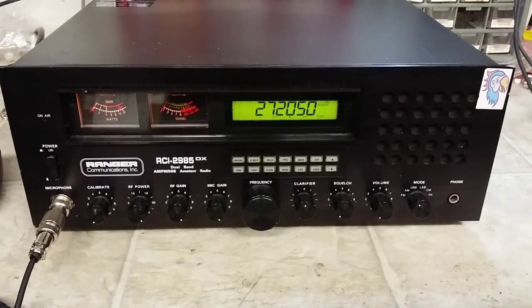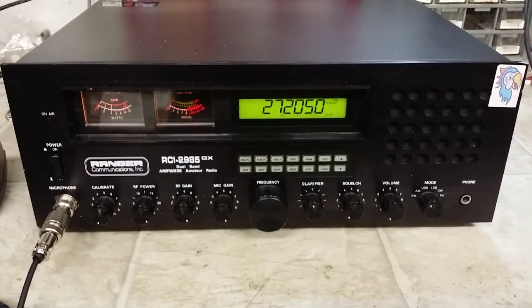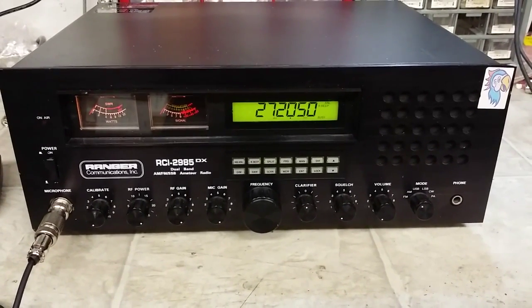Hello again everyone, TrucksCBcells here. We have a repair report for John in New Jersey on this RCI 2985DX.